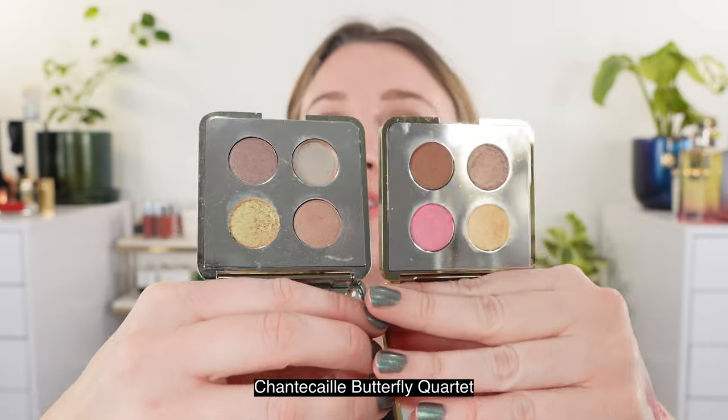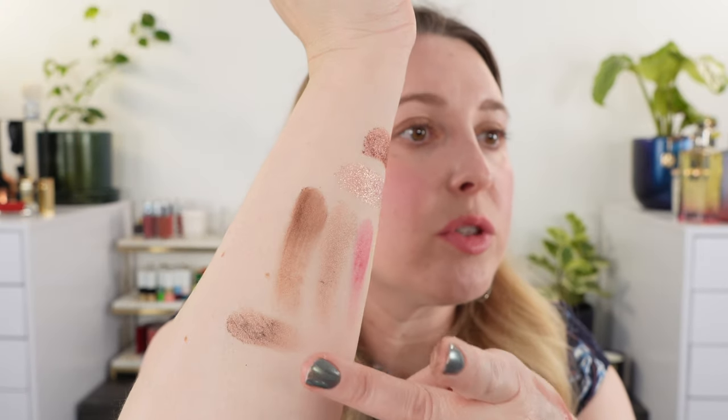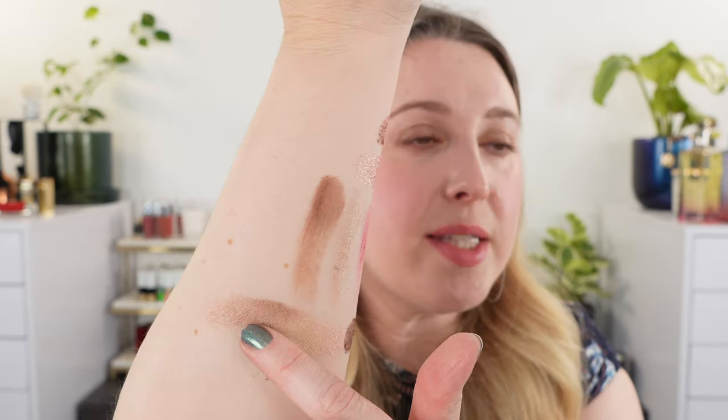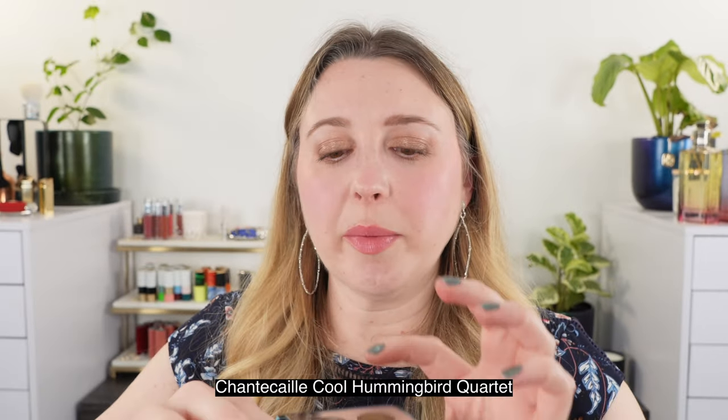I did lose one shade from the butterfly, so we won't see similarities with all shades. The deepest shade is going to be a lot cooler in tone than what we have in Wild Meadows, and the taupey shade is a bit deeper and also a bit cooler. When Chantecaille first started with this type of packaging, the first quads released were the butterfly. We've got the Cool Quartet with the Cool Hummingbird — let's take a look at that taupe shade here.